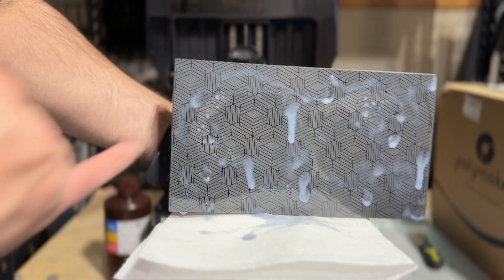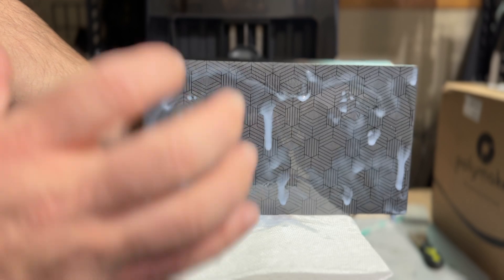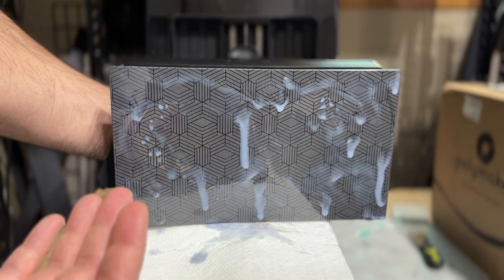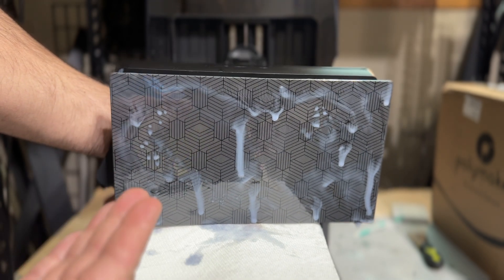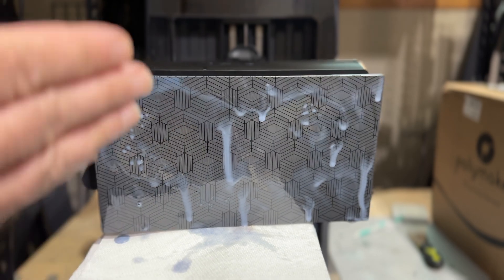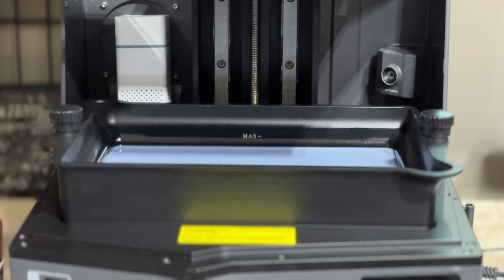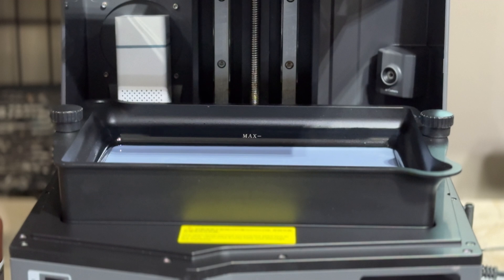I really like the design on the bottom of the build plate. The bed does a really nice job of adhering prints — sometimes it's actually a little too hard to take off, so I'm ultra careful when prying things off. The tray has two knobs as you'd expect, and a max fill line you want to stay below. You can also see the AI camera in the corner, which lets you monitor what's going on. I've added my own carbon filter there — it doesn't last the entire print but it helps with the smell.